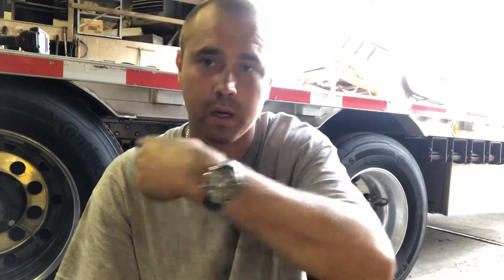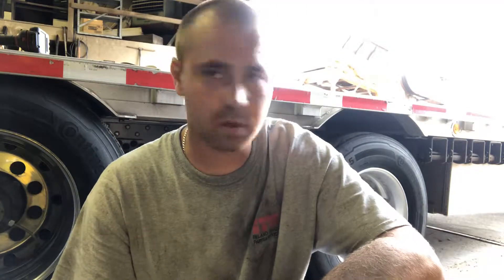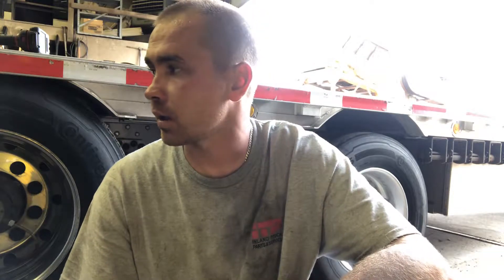What's going on YouTubers? We got a trailer in the shop today. It's actually cooled down a lot — I think it's like low 80s, mid-80s.